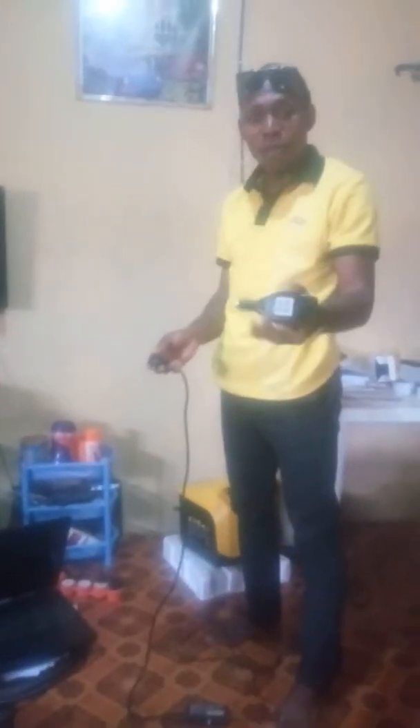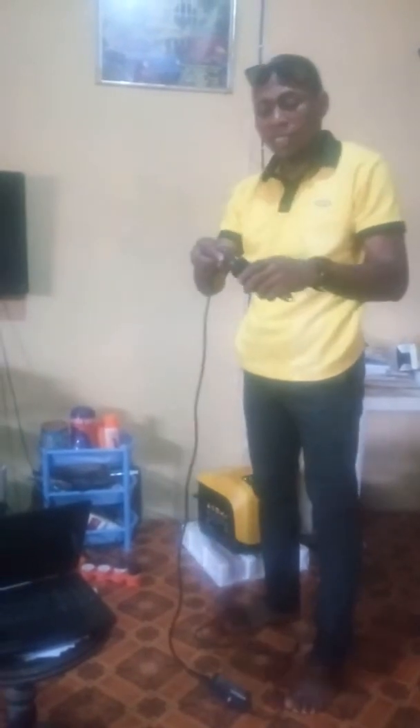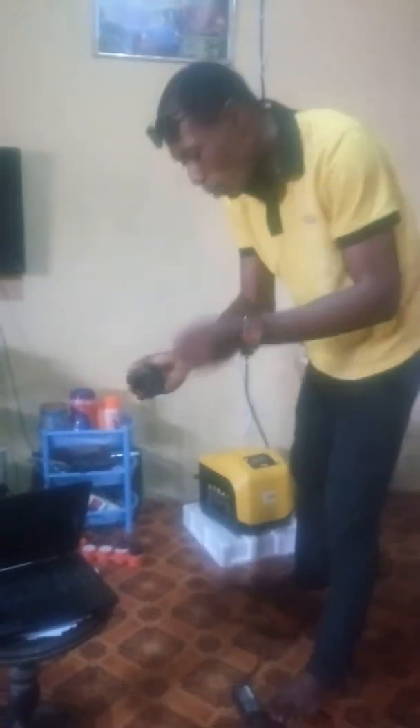I am going to show you how I used to charge my laptop with this converter. Watch as I put it on this converter. I am going to plug it on my system.